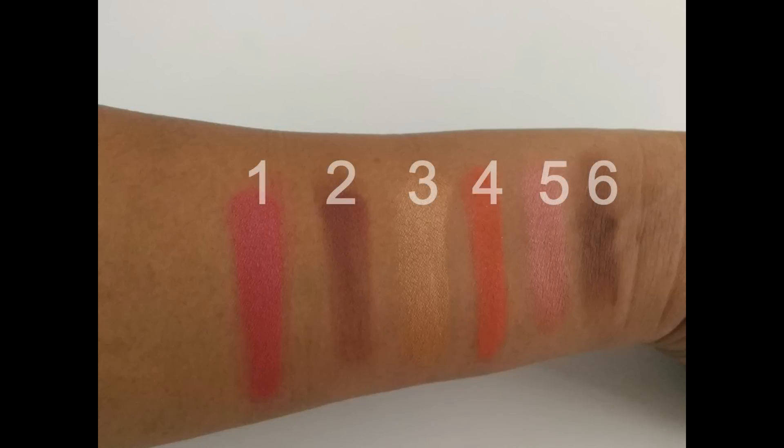The first, second, fourth, and sixth shades are all very pigmented and beautiful, but the third one is a little bit of a letdown and the fifth one is a total letdown in this entire palette. Overall, this is a beautiful palette — if you're looking for a quality palette in the Indian market, I suggest you go for this one. Share your thoughts in the comments if you've already used it, and hope you liked this video!